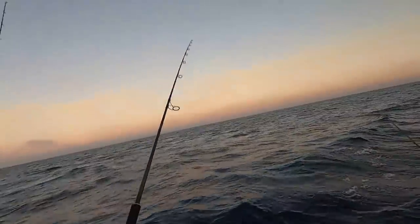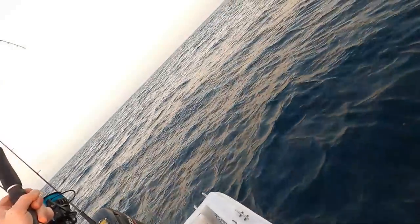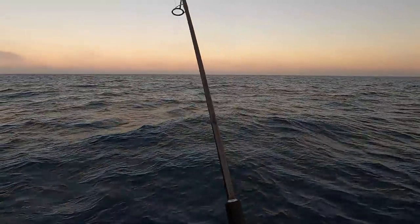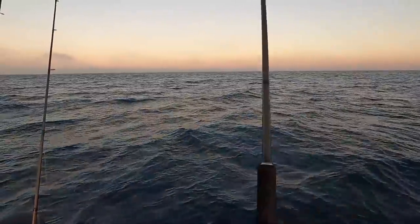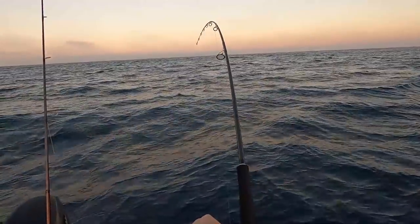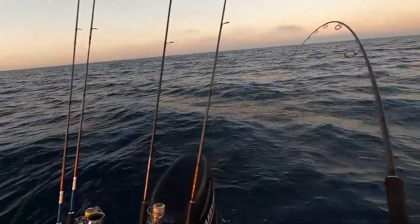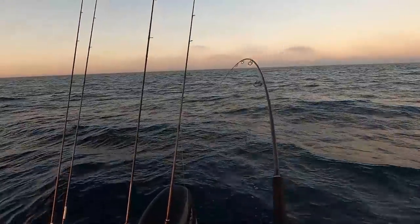Oh, here we go — Rodney, Rodney! And that's why you have a Rodney rod holder. He's just wafting away doing his thing. I had a slightly smaller plastic on here and we just went over the school and missed him with the two bigger fish. This one doesn't feel massive but he's having a little bit of a go. Nah, he'd be right — I think this might not be a snapper.